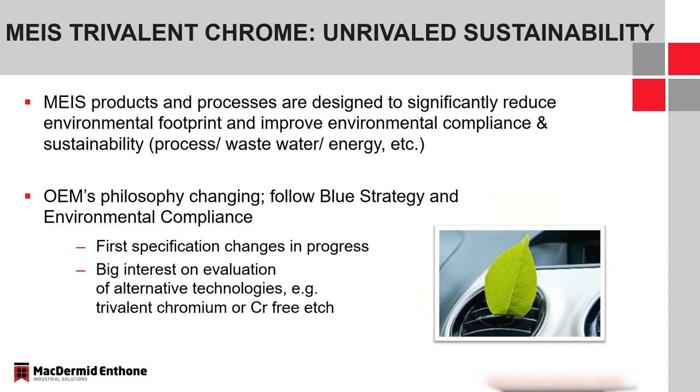Sustainability is something we are pushing strongly at McDermott Anthem. In recent conversations with automotive OEMs, they too now have sustainability teams really pushing for sustainable processes and products within the supply chain. These technologies, specifically things like trivalent chromium, are designed to reduce the environmental footprint for our customer base, improve environmental compliance, and help improve processing — reduced water, ease of wastewater treatment, and reduced energy.